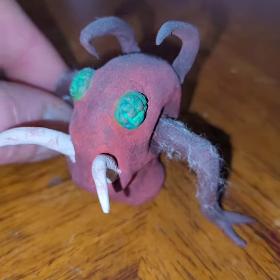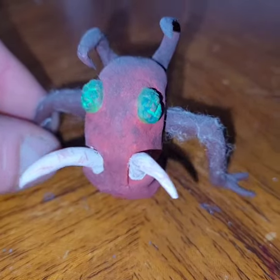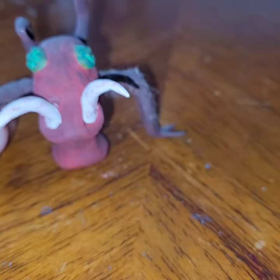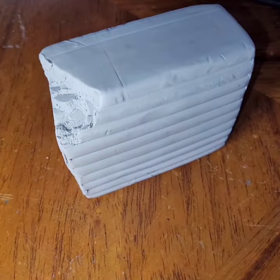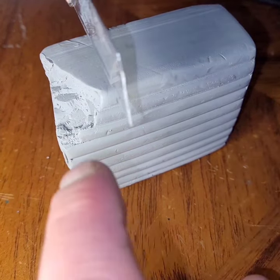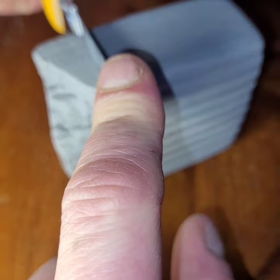A little while ago I tried to make an Ant-Man head. He's not very detailed but I wanted to make him a little more realistic this time. So when I start with my Super Sculpey, I like to make sure that it's nice and solid, no air holes in it, so when I bake it there's no cracks.